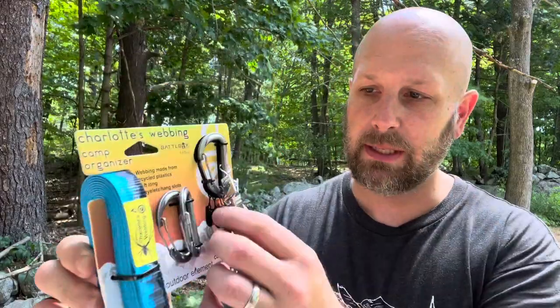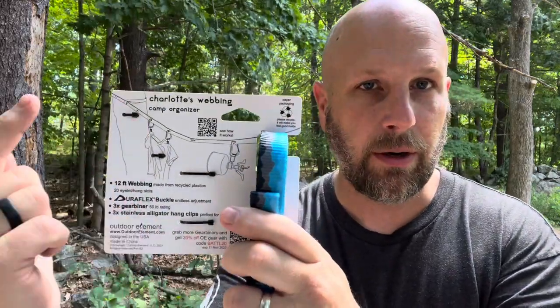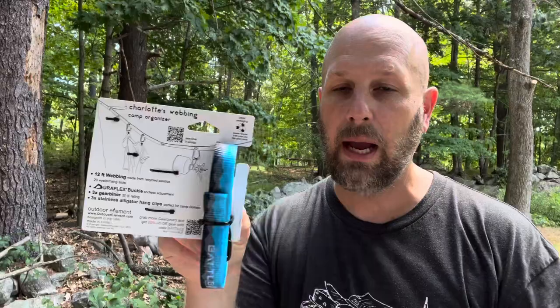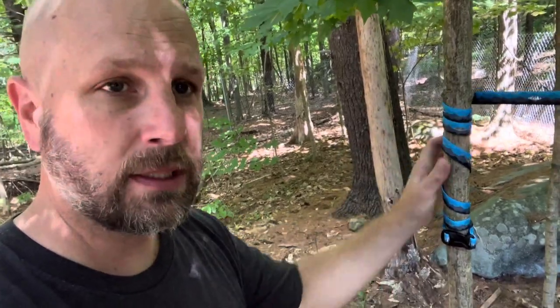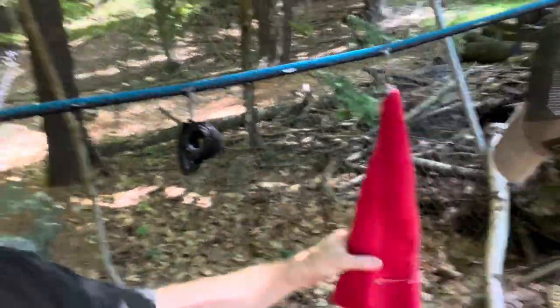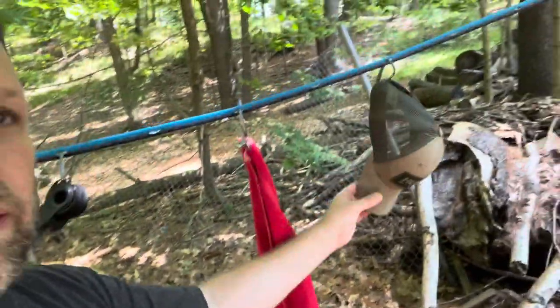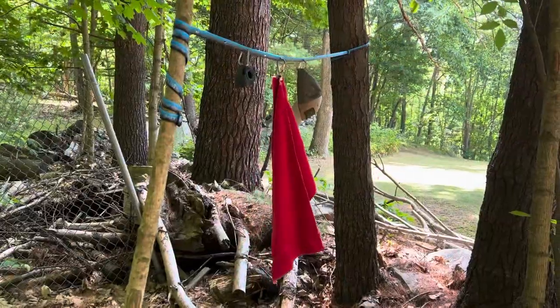Here's our second item — Charlotte's Webbing Camp Organizer. You've got a carabiner with a bunch of little alligator clips, a couple other carabiners, and basically you hook it up to a tree and then hook it up to another tree, and you can hang and dry out gear, whatever you want. This is one end — I looped it around until it was snug and did the clip. You can see the cordage thing hanging, a towel hanging, a hat hanging. The loop on the other end you just run it through. Pretty cool item.